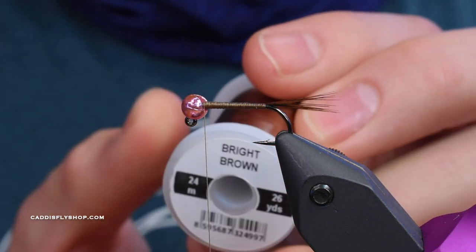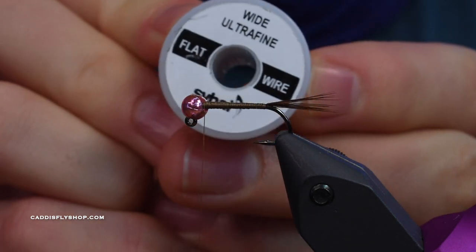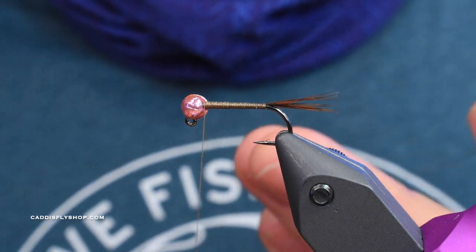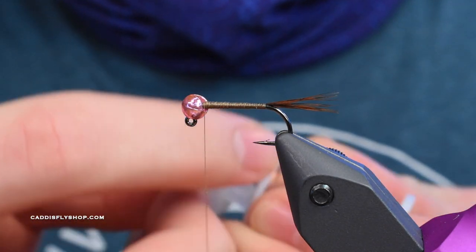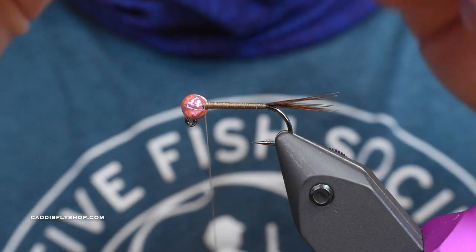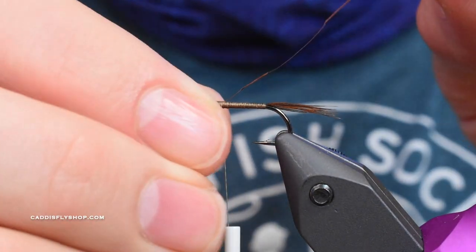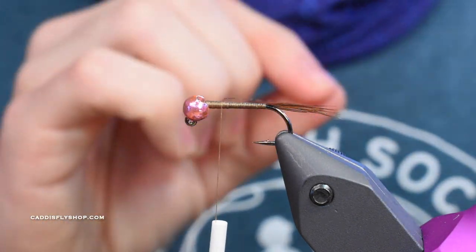Next I'm going to take some of this bright brown wide ultra-fine flat wire - I'll call the brand 'Sabai', which is also the name of a restaurant in Eugene. Hopefully I nailed it, sorry if I didn't. I'm going to take a pretty good length of wire here because this stuff is kind of thin, and cut it. Then I'm going to secure it with the end going right underneath the bead, leaving maybe about a quarter of the hook shank here to use for the front of the fly - the thorax and the legs.